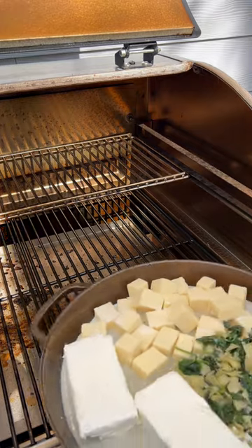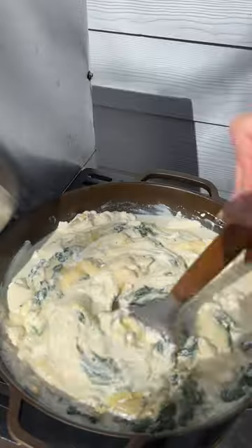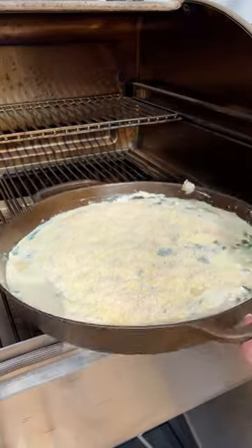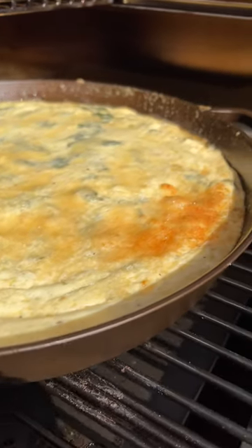Place your dip on the grates and let it cook for 30 to 40 minutes until that cheese is melted. Then give it a good mix, smooth out the top, and sprinkle a half cup of grated parmesan on top. Let it smoke for another 10 to 15 minutes till it's golden brown and bubbly.